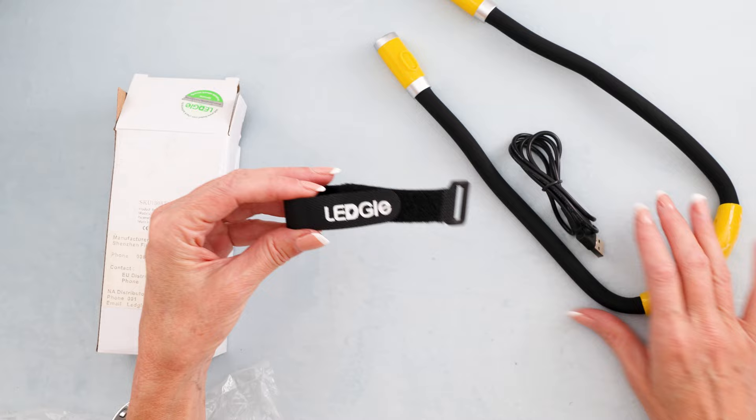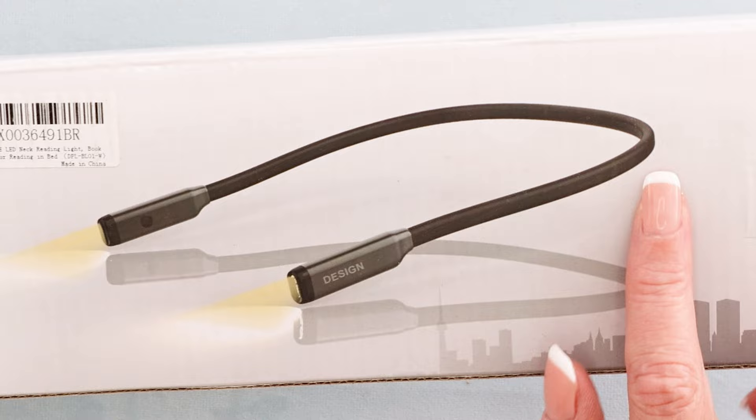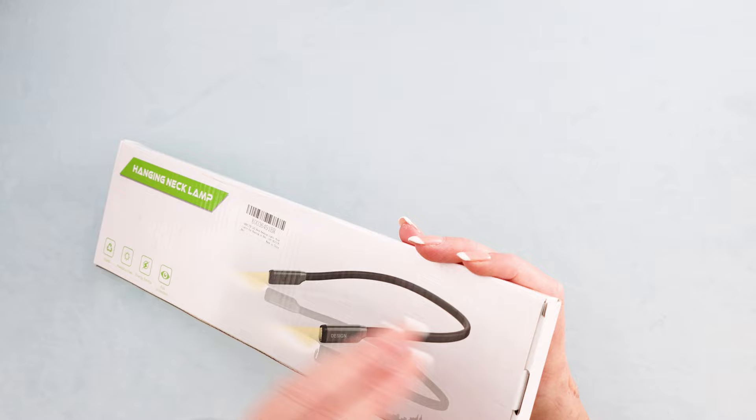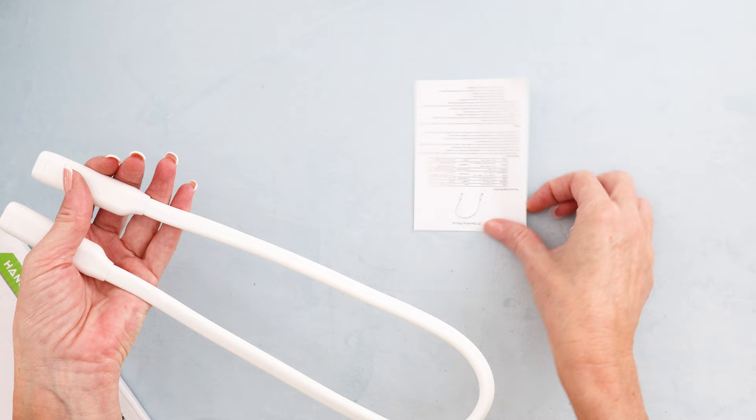Next is this one, the Hanging Neck Lamp. What I like about this one is it does not have anything around the back of the neck. It looks just nice and skinny, so you can do whatever you like — really nice and lightweight. I did have two of these, I bought two. I kept one to show you and I gave one to my boys. It comes with some sort of instruction manual.